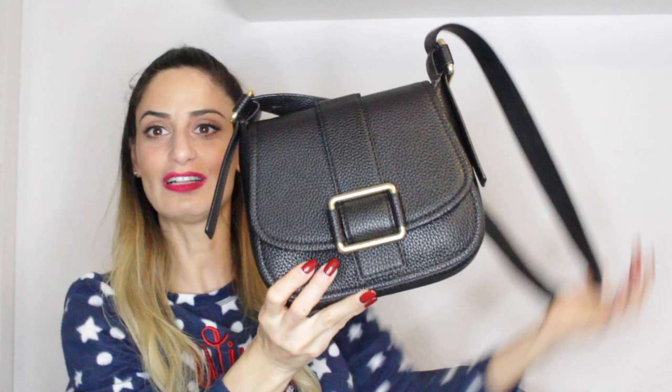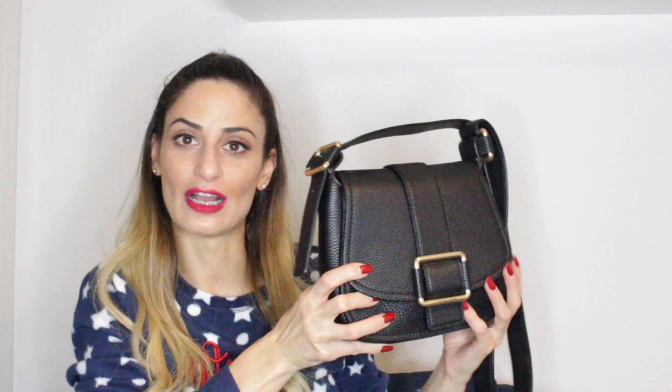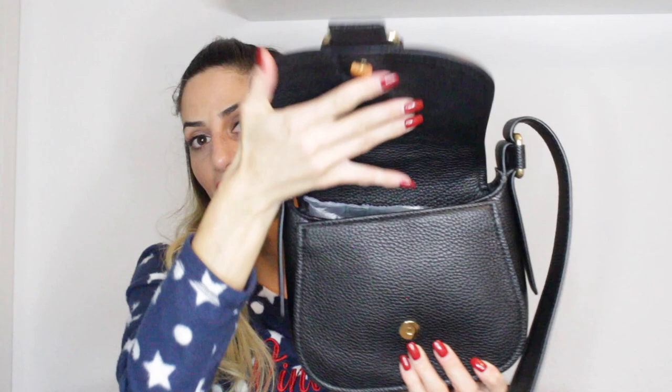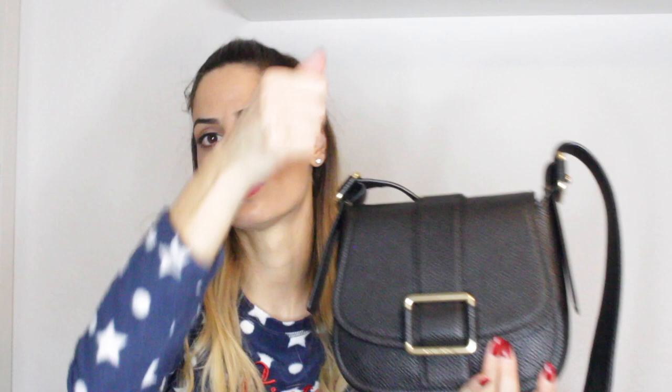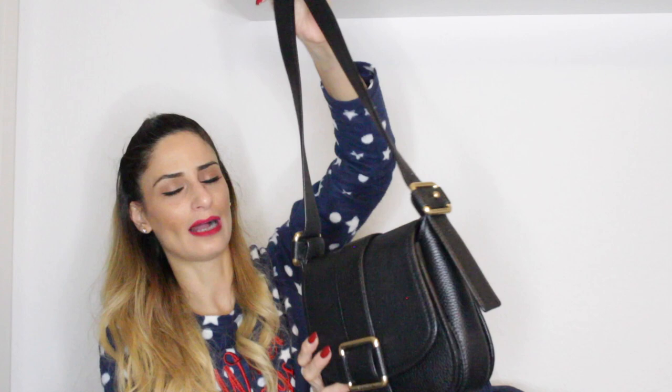My next bag is this Michael Kors Maxine in black — the medium size. I bought this in New Jersey when I was visiting New York, spending a full day in one of the outlet malls with BJ Taylor, Matthew, and friends. It's a very elegant and chic crossbody bag — it reminds me a lot of the Pochette Métisse by Louis Vuitton with its opening style. I'm not using it as much but I still love it and I'm very happy to have it in my collection.